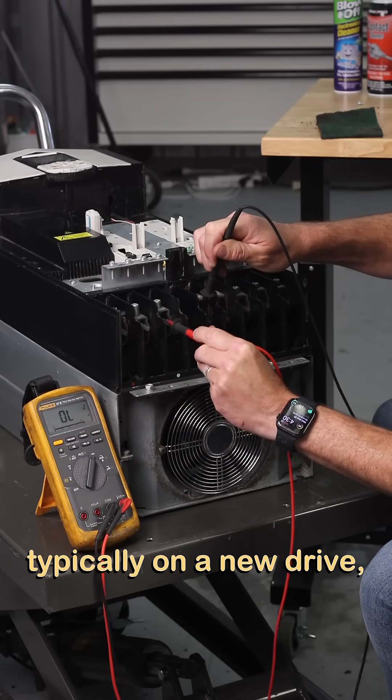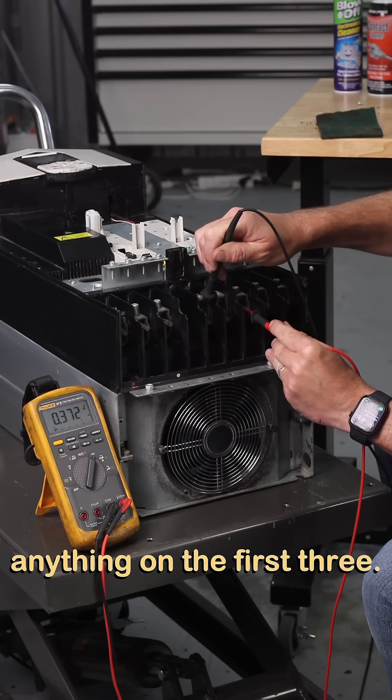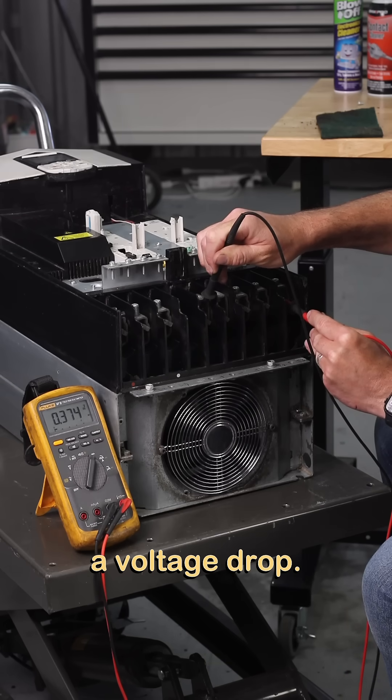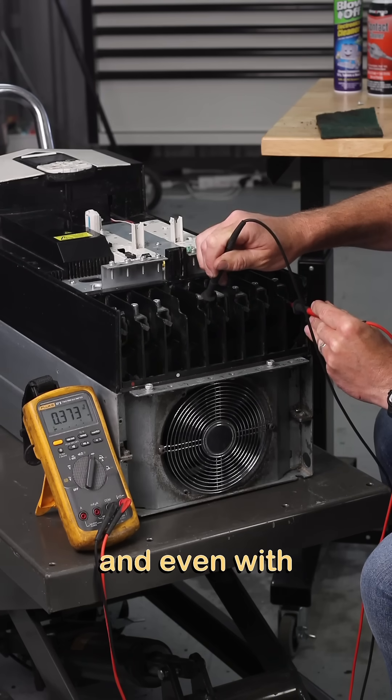On a new drive, we're going to see a pre-charged circuit, and it doesn't actually do anything on the first three. Whenever we go to the outputs, we'll hear a good solid single beep, and that will indicate a voltage drop. We want to see it nice and stable, solid, and even with the others.